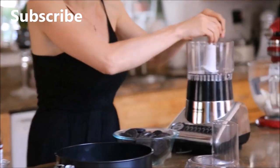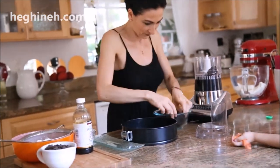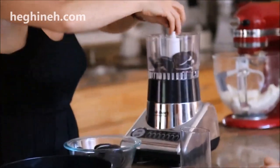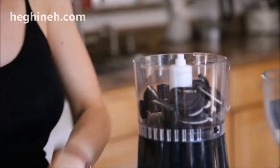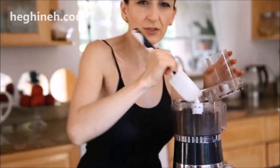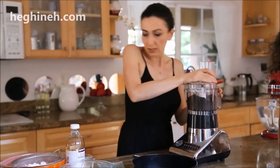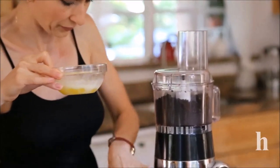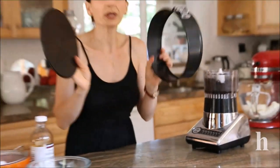I'm just going to crush the cookies quickly and process it until it's smooth, then add the butter. You want to make sure there are no coarse crumbs in this cookie crust — it looks ready. I'll continue mixing and add the butter at the same time.